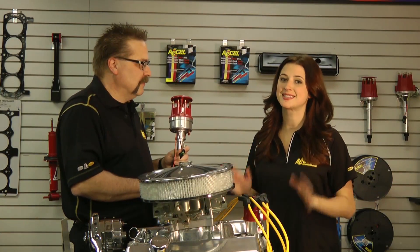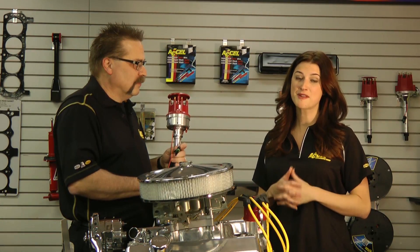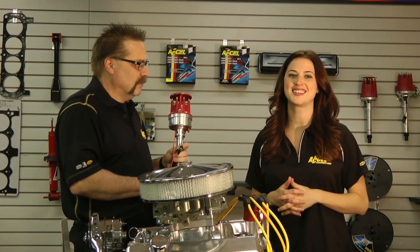Well guys, there you have it — one of our most exciting products out there. The good news is you can get this right now at automotive retailers. For more information, check out mr-gasket.com.